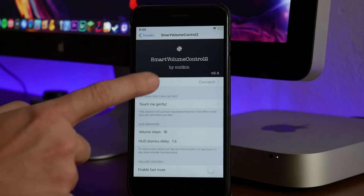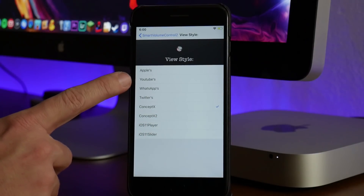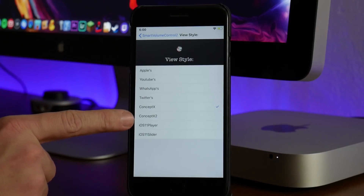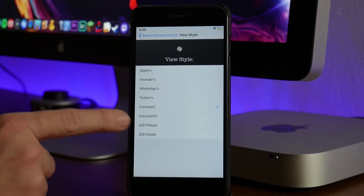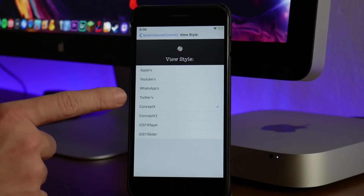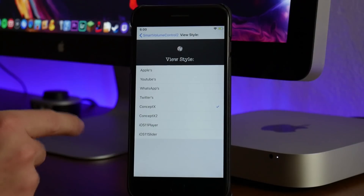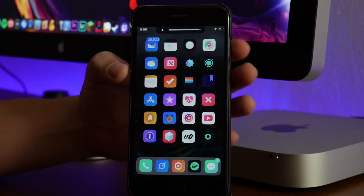There are different styles available. I have Concept selected, but there's also YouTube, WhatsApp, Twitter, Concept 2, iOS 11 Player, and iOS 11 Slider. These are all a little bit different — if you like the volume HUD that's in YouTube you can actually have that on your device, which is really cool. I like using Concept X, or Concept 10. I think it looks really really good. Again that's called Smart Volume Control 2.